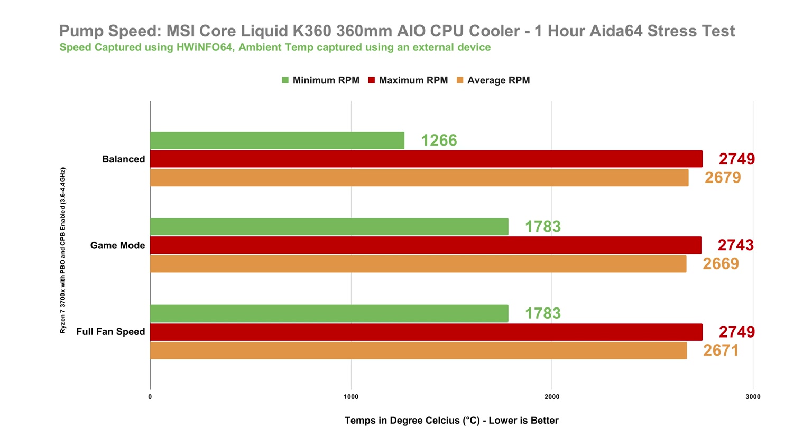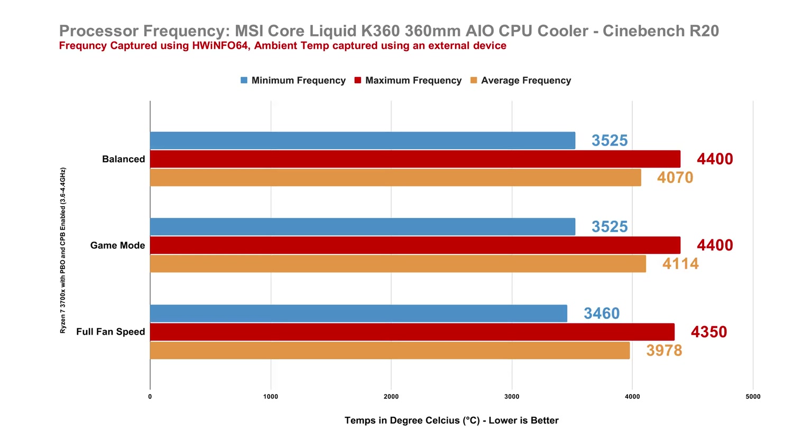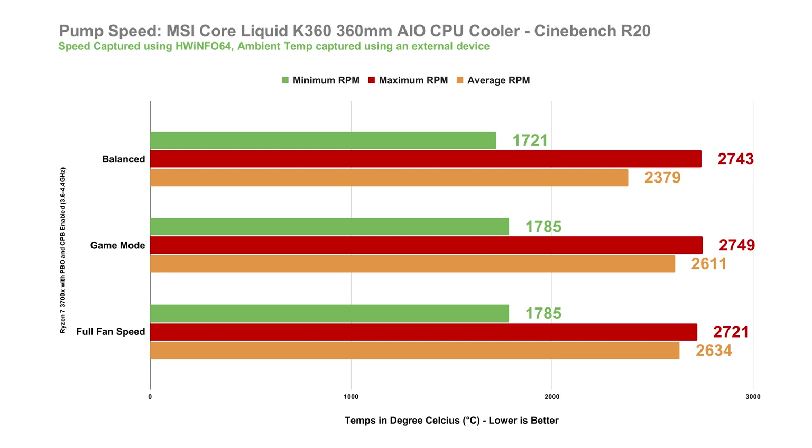Aside from the AIDA64 stress test, I also tested it in Cinebench R20. Our processor's temperature is fairly decent, averaging only around 56 to 58 degrees while spiking at max around 68 to 69 degrees — I usually see an AMD Ryzen 7 3700X going as high as 70 to 80-plus degrees in Cinebench R20 using other coolers. The clock speeds are auto-boosting from 3.4GHz to its max 4.4GHz, averaging around 3.9 to 4GHz. The VRM temps are very cool, averaging just around 36 to 40 degrees, confirming that the VRM fan is quite effective. The pump speed averages around 2300 to 2600 RPM.